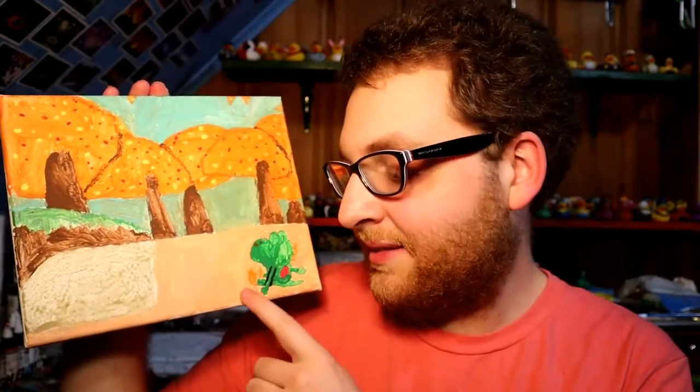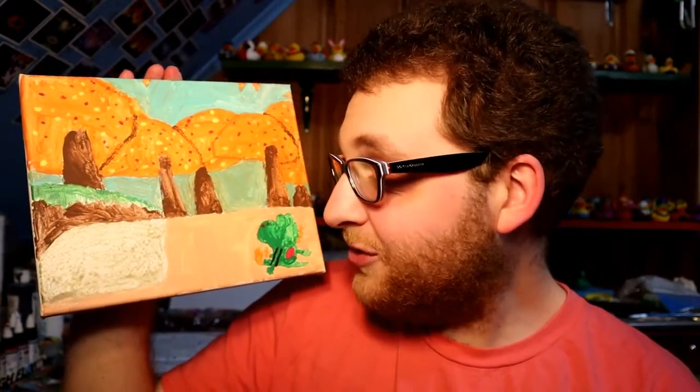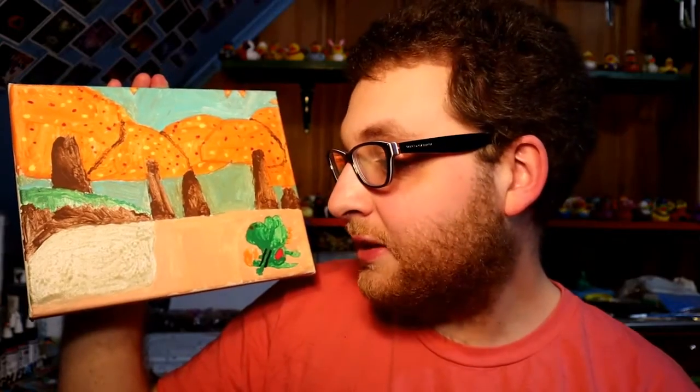That turned out really wonky. This painting actually got taken down off of my Red Bubble page because I put Yoshi in the painting. I thought Yoshi would make an interesting inclusion in the painting, and yeah, the team at Red Bubble did not like that.